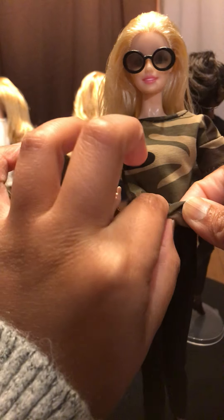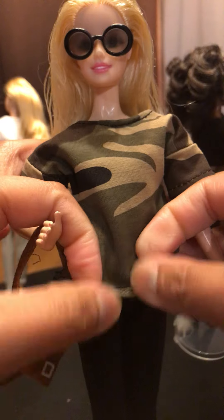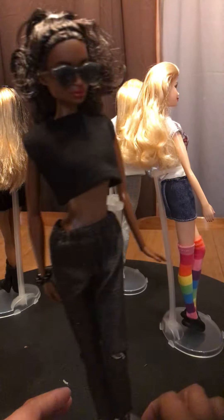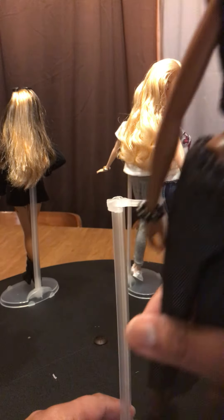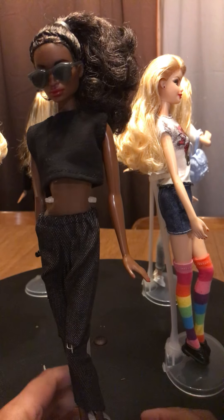Just a note: none of the shoes that they're wearing came with the buy. These are my own shoes.